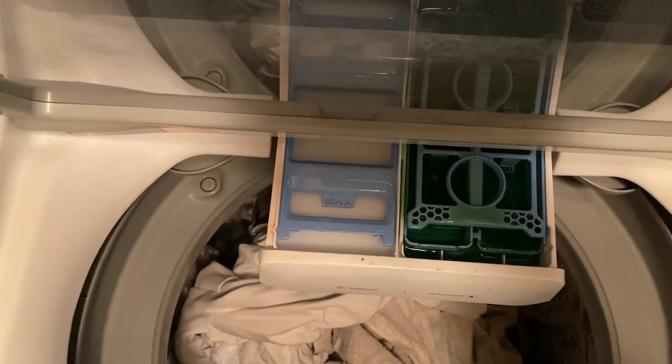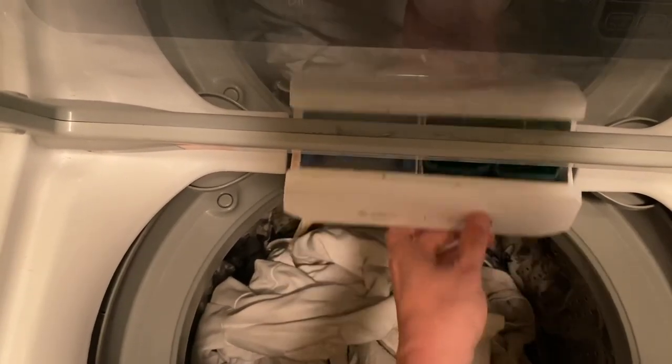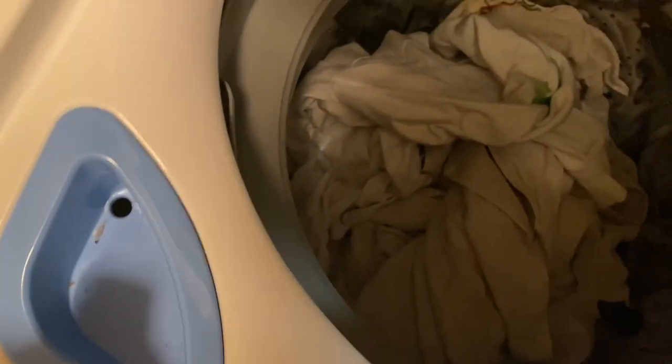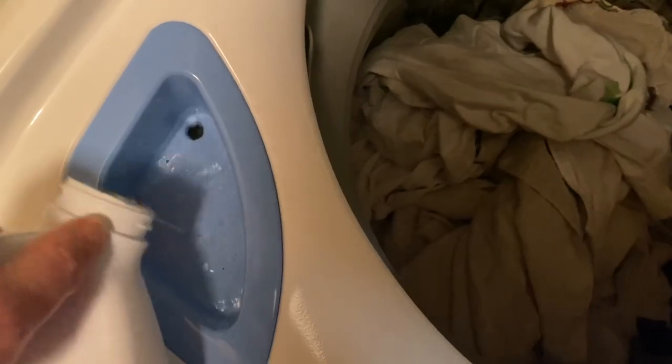You cannot get in the washing machine, buddy — stand back. Now I'm going to close this. Now I'm going to come over here and pour some bleach. That should be good.